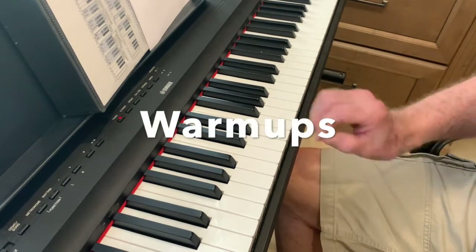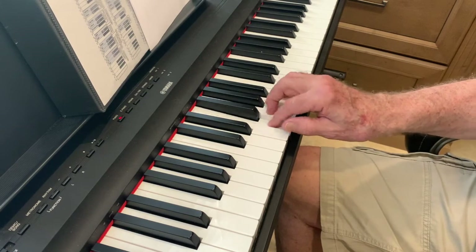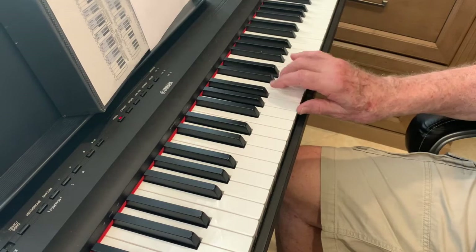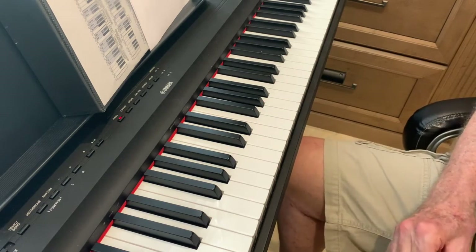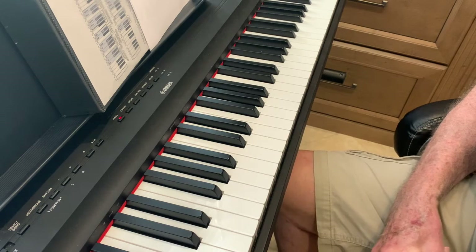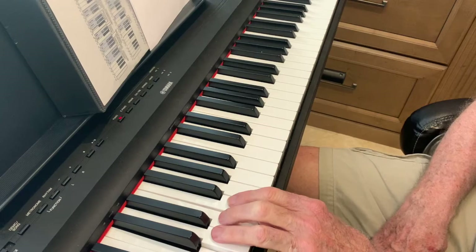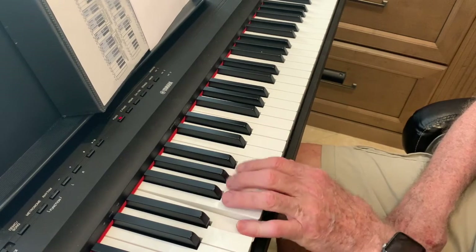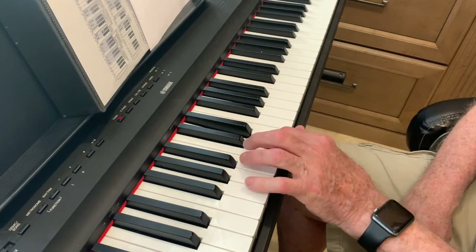First thing we're going to do is always to warm up. That was with the right hand. Now we're going to try it with the left hand. And as I always say to you, go slow. That makes it easier. Go slow when you practice until it becomes very easy. Keep your hands on the keyboard.